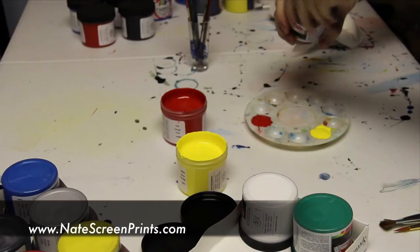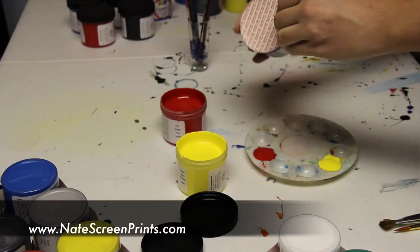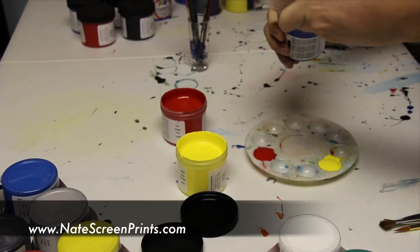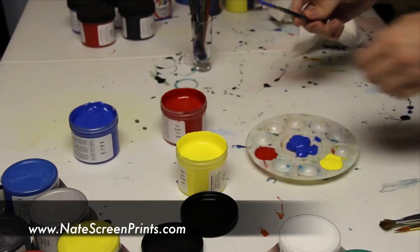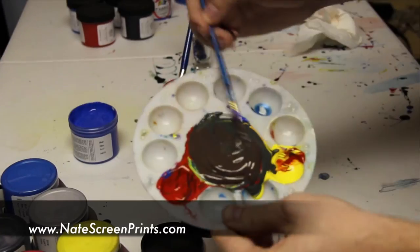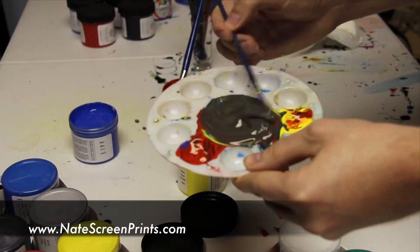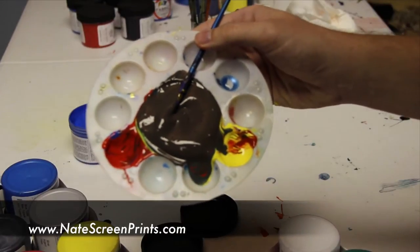All right, so next I'm going to show you how I get brown. Brown is just going to be red, yellow, and blue. Here I'm opening up the blue, putting a little bit on the palette, and mixing all three together to get a nice brown color. You can get any shade you want by adjusting the amounts — if you want a little bit darker, add more blue; lighter, add more yellow.